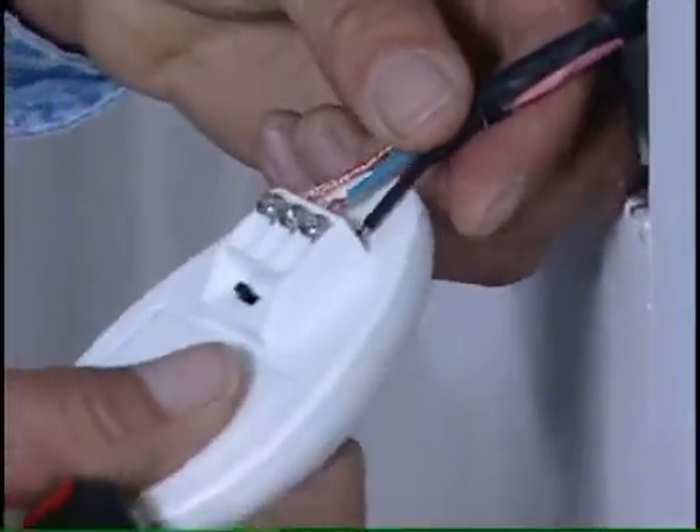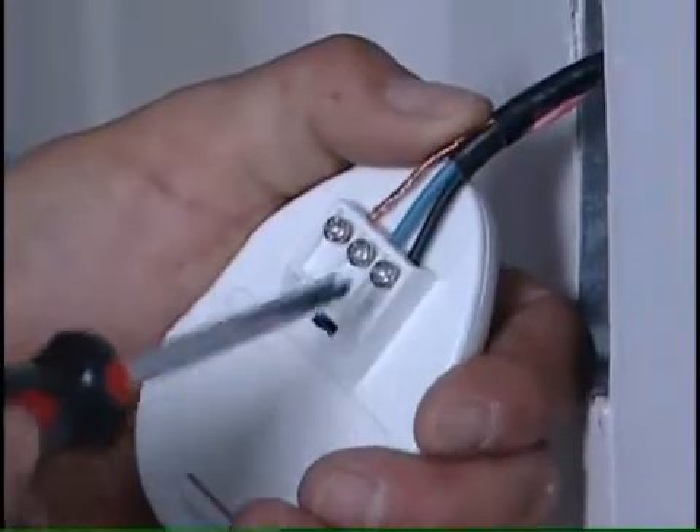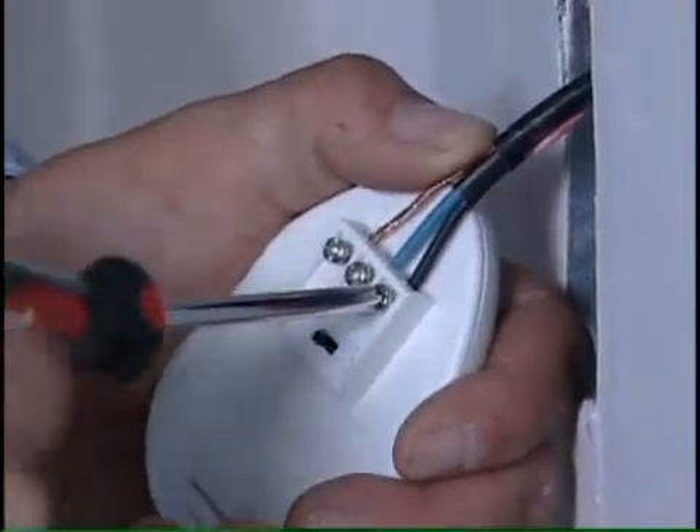You can continuously measure continuity with the Danfoss little buzzer. Simply attach the ground and power wires to detect any break that might occur during installation. If a break occurs, the buzzer will sound.